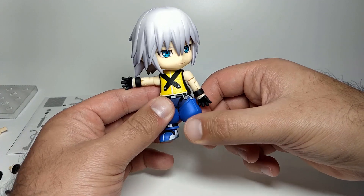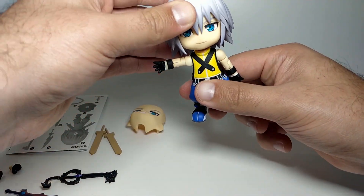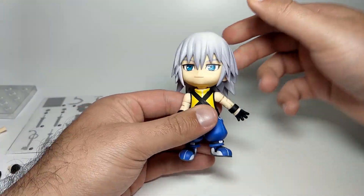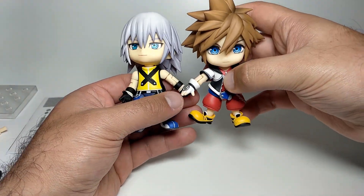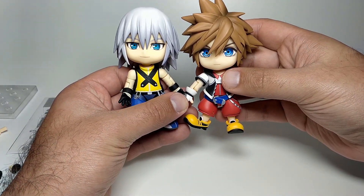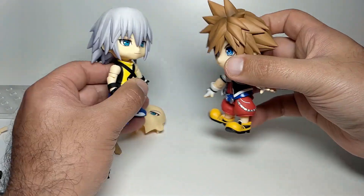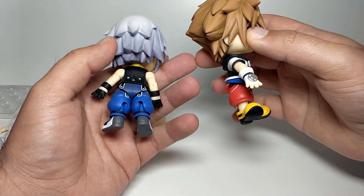It's a very tiny figure — they're only poseable to a certain degree anyway, but it's enough to get some cool, cute little poses of him paired with Sora. So that's the articulation. Let's bring out Sora and see how they look together. Looking at them both together, they look very, very cool. I've got a very serious-looking Sora face on him right now, but they look very, very cool side by side, and I'm glad to own these.